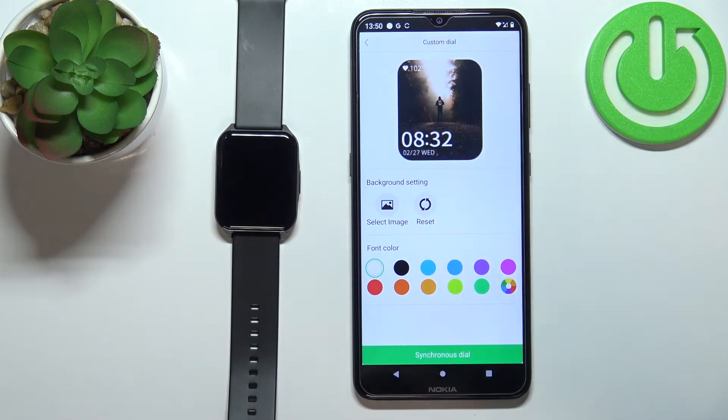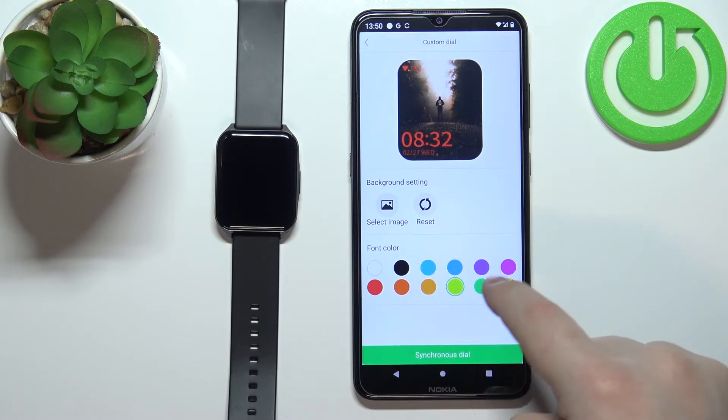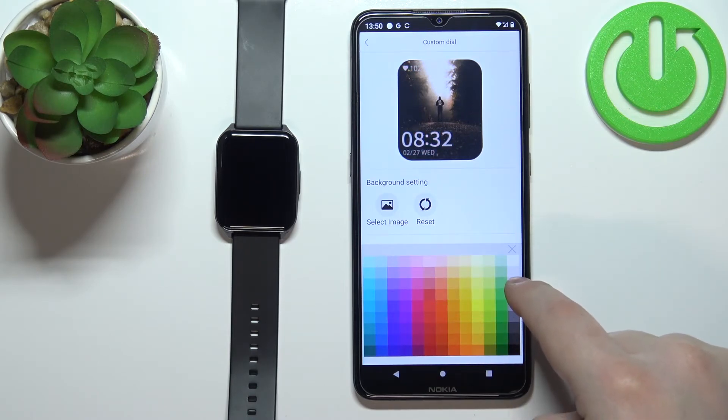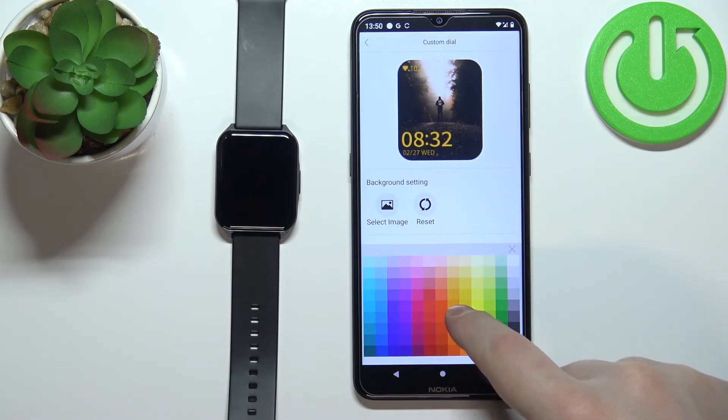Now we have a preview of our watch face. One more thing we can do is change the color of the clock — basically the color of the text on the watch face. Let's change it to something like this.